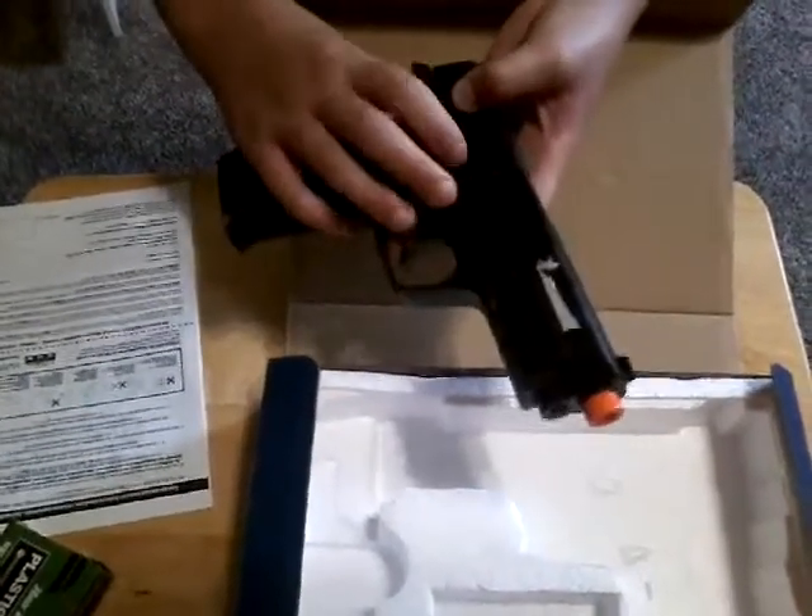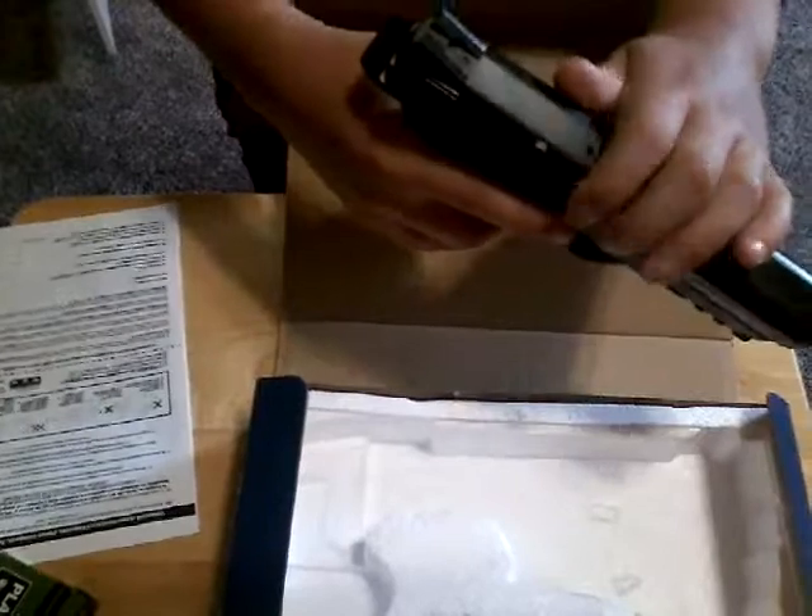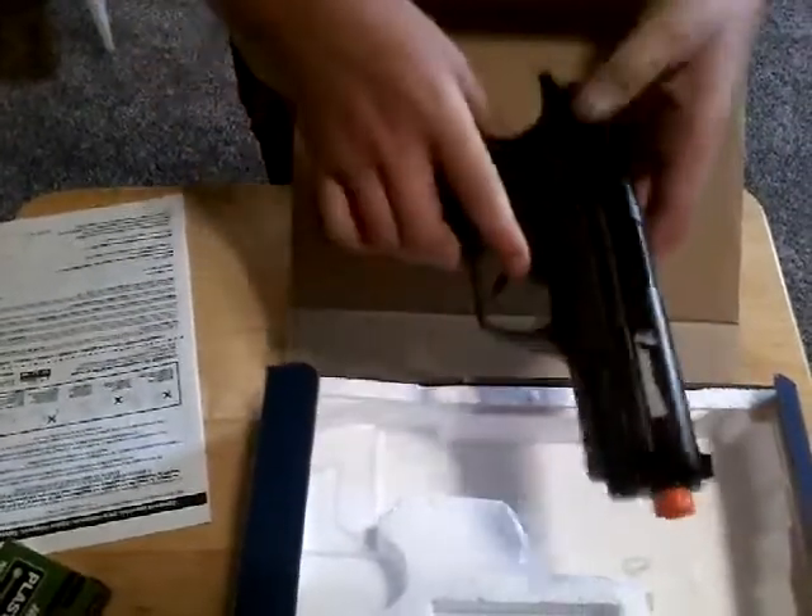This is the safety — it's currently on, it's safe. And you just cock it back through that, and you're all set.